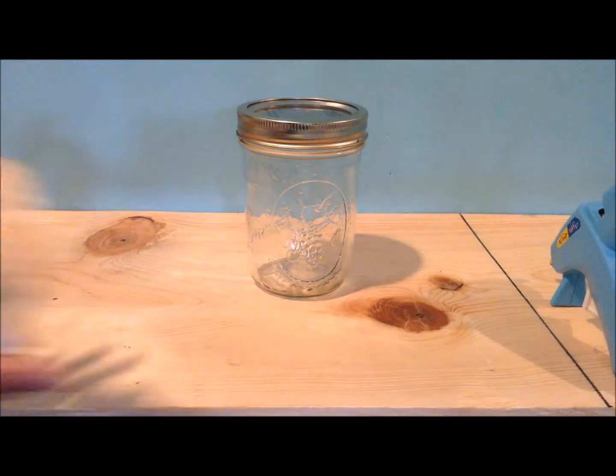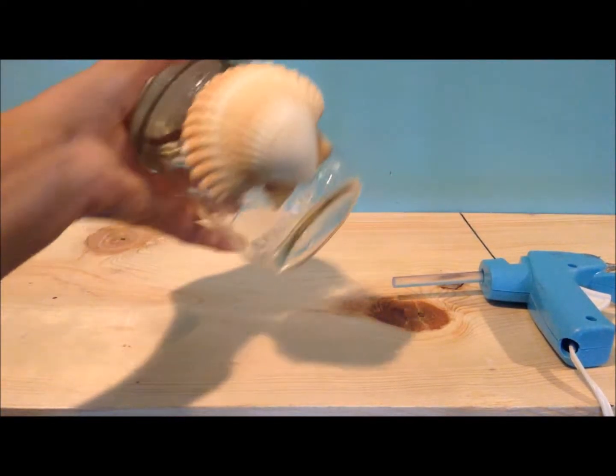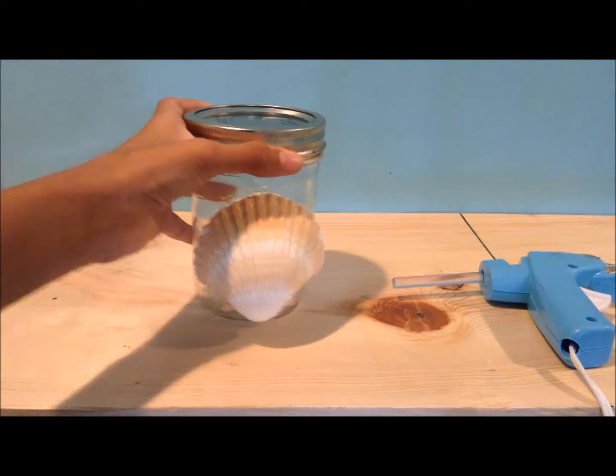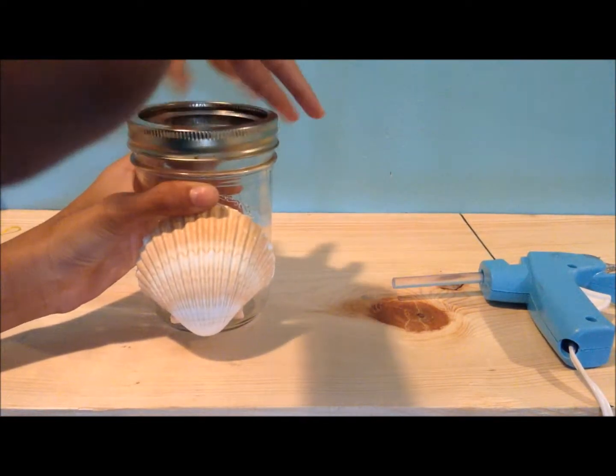So now what you are going to do is take this and glue it down just like this. I just glued it and it is perfect. Now all you have to do is glue on your Starbucks symbol right in the middle. And this is the final product.